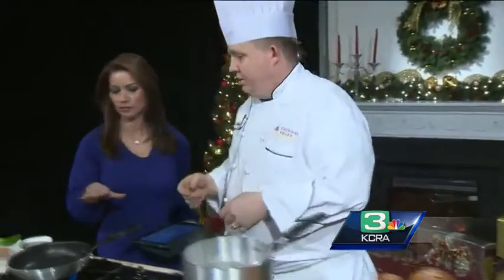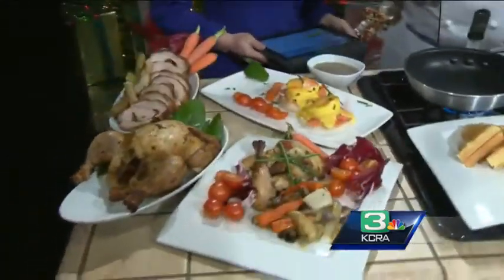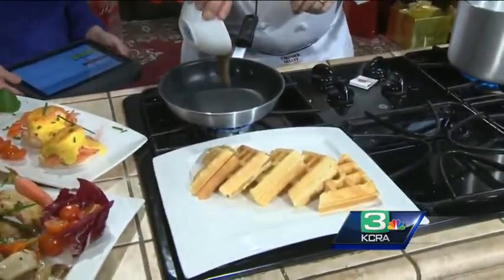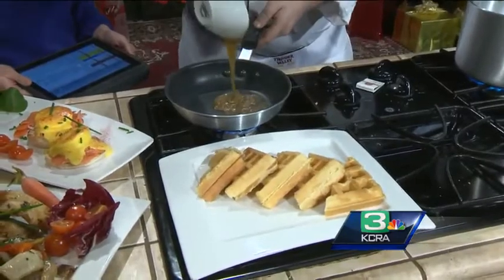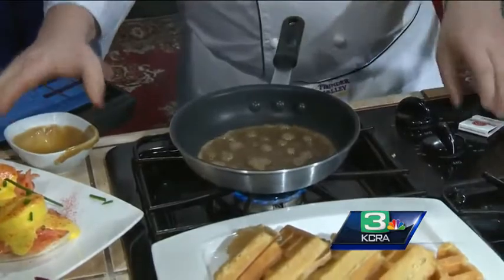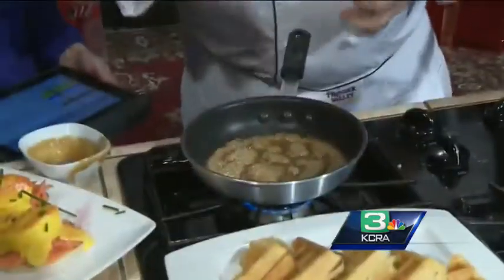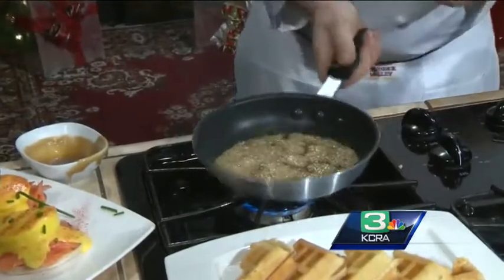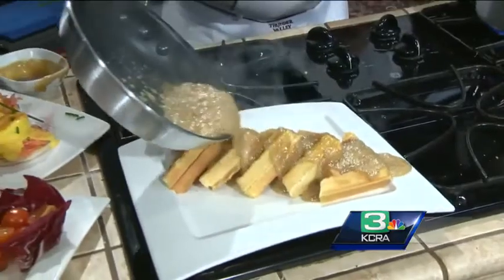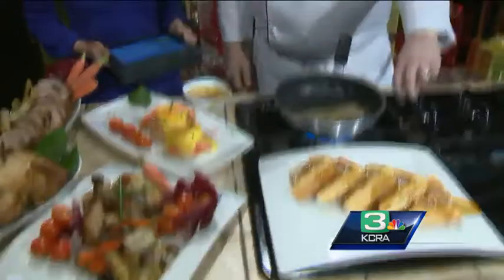Today we are going to do an Apple Foster. We have our waffles that we made today in a heated pan. This is our rum-based apple blaze for our Foster. We are going to put these recipes at KCRA.com. Just heat it up a little bit and pour it over the top. Decorate with a little sliced apple, and done!